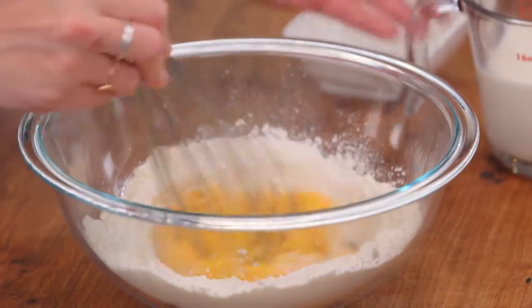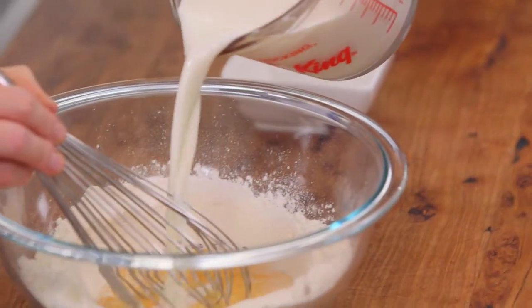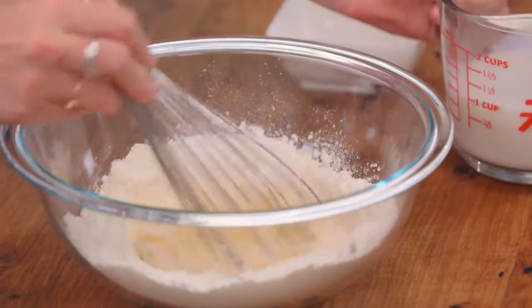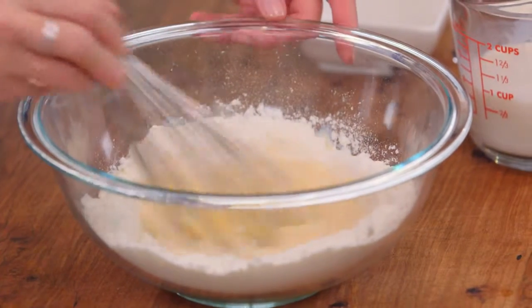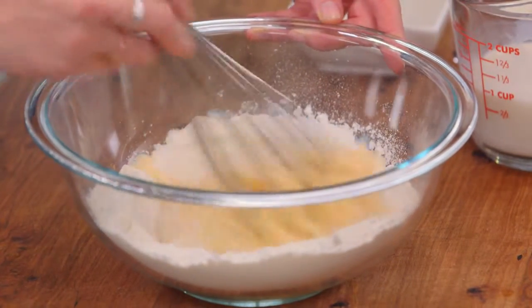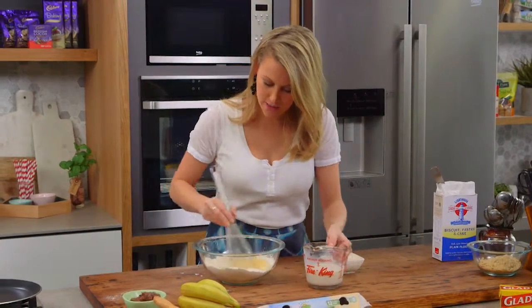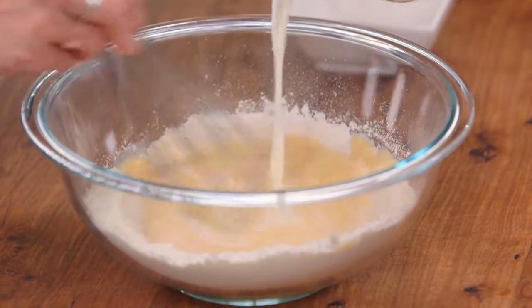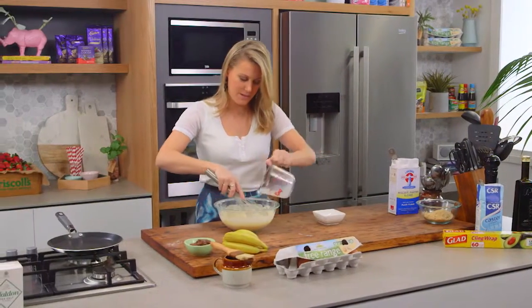For the milk we need 320 millilitres, so slowly we're going to add it, gathering in the sides. See how I'm just slowly and gently mixing it in — you don't want to go too fast because you're going to get lumps. Bring in the sides and a little bit more — that's looking good. I'm going to add the rest of the milk.